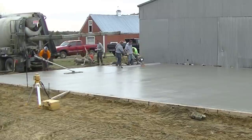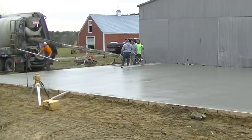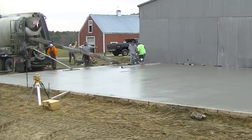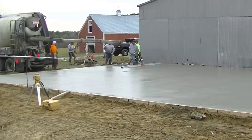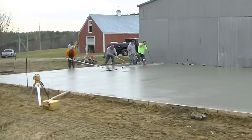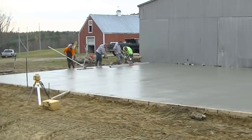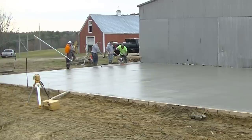That concrete truck has a big conveyor belt that will reach 40 feet if you need it. If we couldn't have backed into this one, we could have used a conveyor — but it's just a lot slower. It would have taken at least another hour to pour this with a conveyor truck versus backing him in like we did. This is basically how you pour 60 yards in 90 minutes — a yard every 90 seconds.